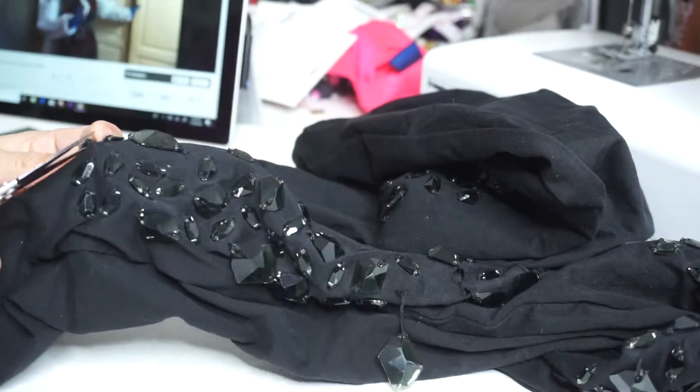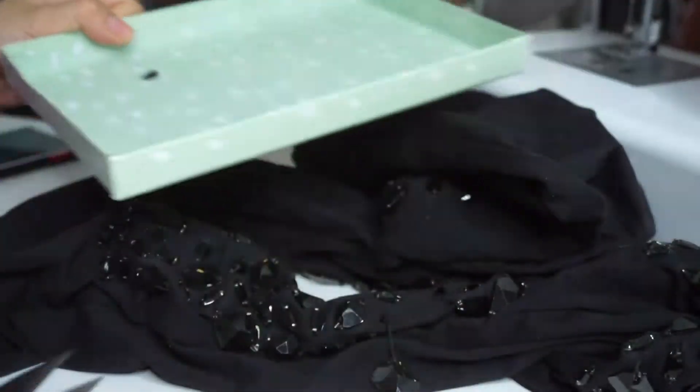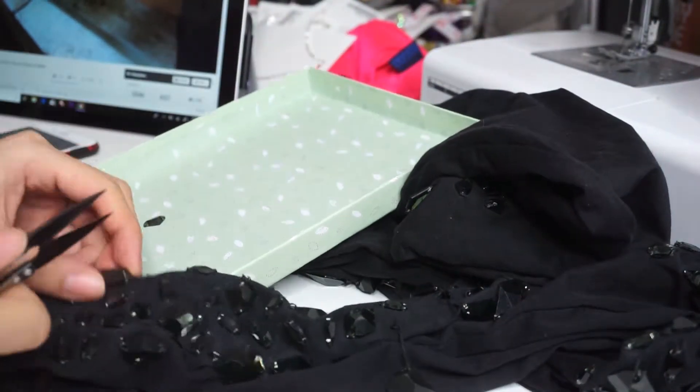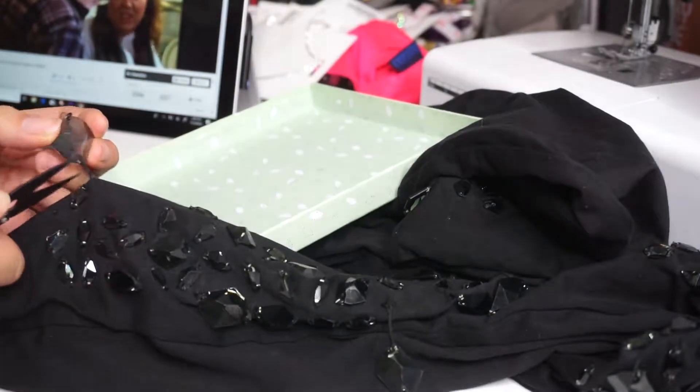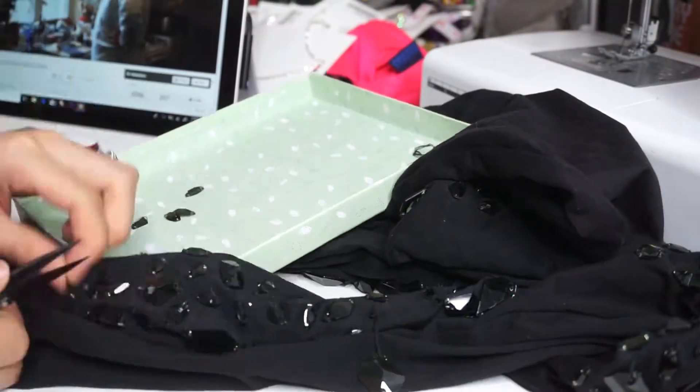First things first, get the pants out that we're going to be cutting up and start removing all of the gems. I'm using a box lid to keep the gems in place so I won't lose any. And thus begins the long, arduous process of removing all the gems.